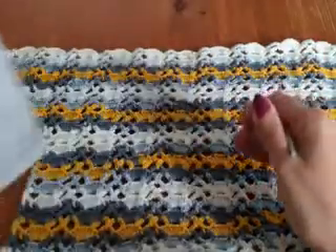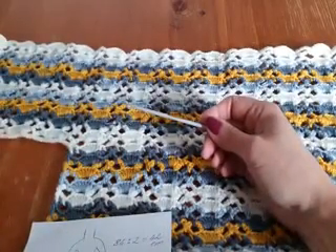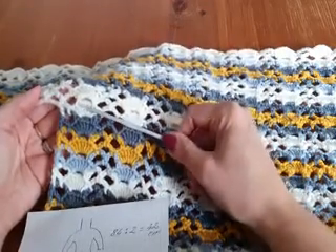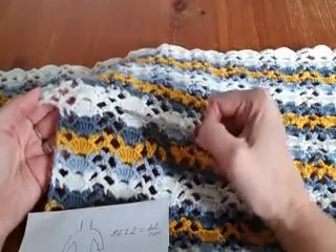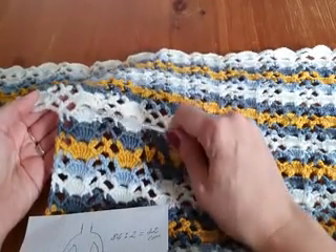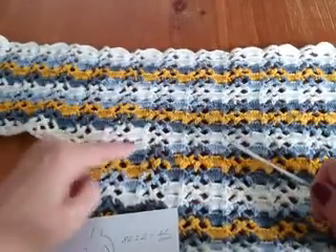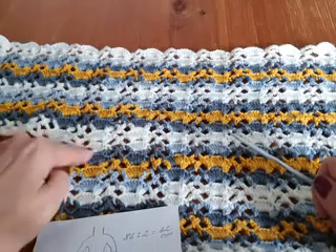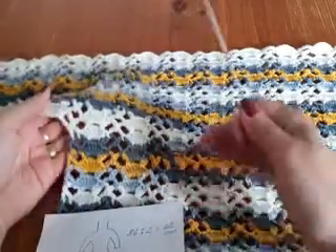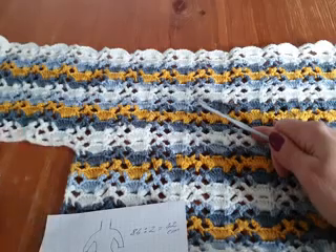I want this tunic to be a little long, so you work until you reach the underarm — as many centimeters or inches as you want. Very important: the last row before beginning the sleeve must be a row with double crochet and chain 5. This last row must be on the outside and don't cut the yarn — I will show you how to continue.